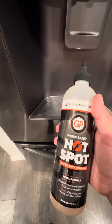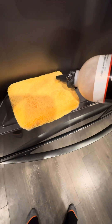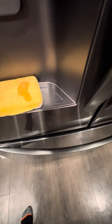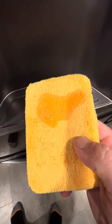All right, so now let's hit it with Glassparency hot spot. You want to shake it well and just put it on the microfiber like so. Again, it's a gel consistency so you have a lot of dwell time with this. I've been so impressed with this stuff — it smells like cinnamon hots, smells good enough to eat, but you don't want to eat it.